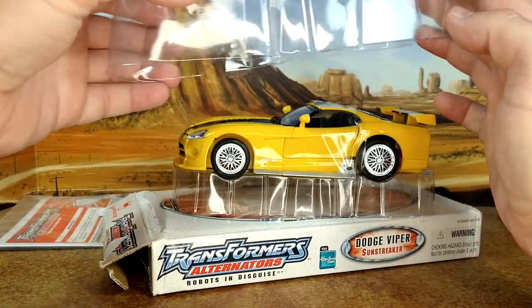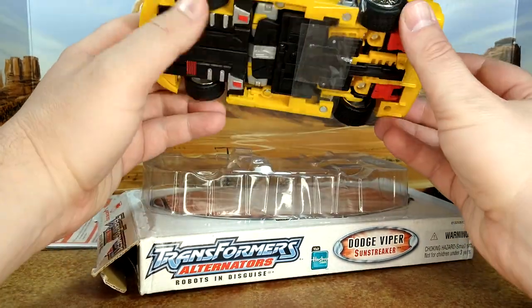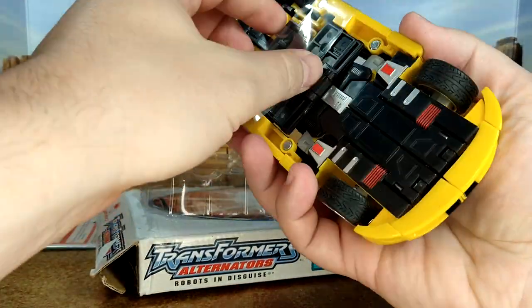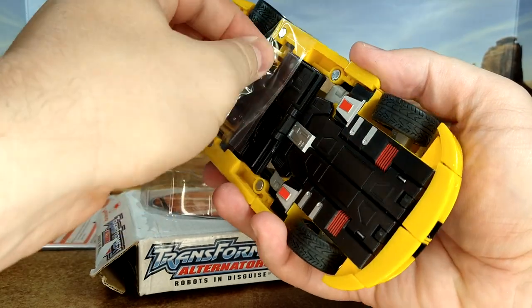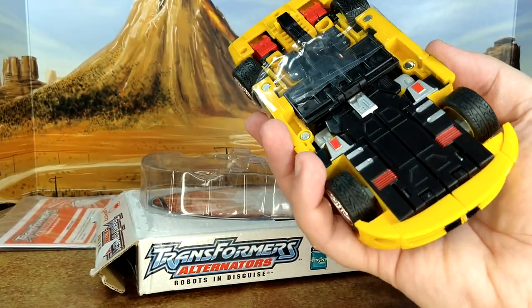Sorry, any MISB collector — I'm probably giving you a heart attack right now. You remove this, and then I have the car. It's got a good weight. Oh, I like that. I don't want to rip anything, so I'm just going to cut it.